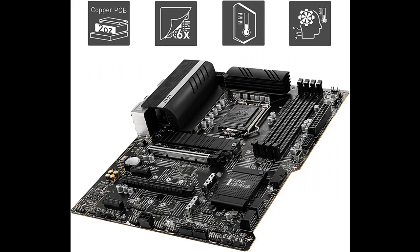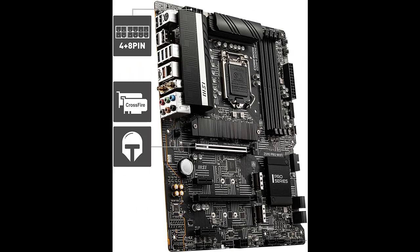The highlight features and overview summary include: supports 11th and 10th generation Intel Core, Pentium, and Celeron processors for the LGA1200 socket. Supports DDR4 memory up to 5333 MHz.